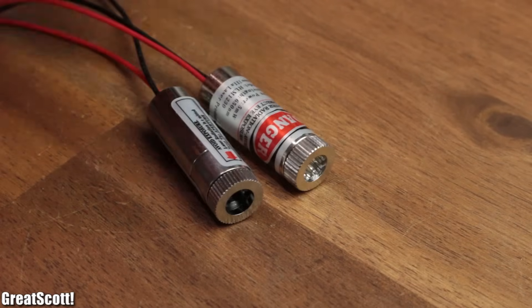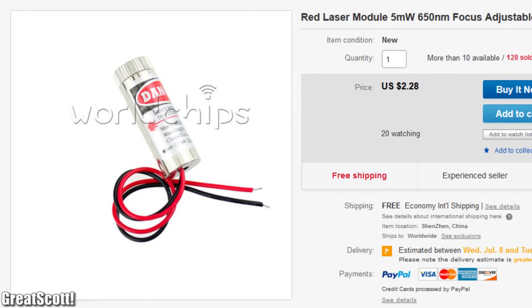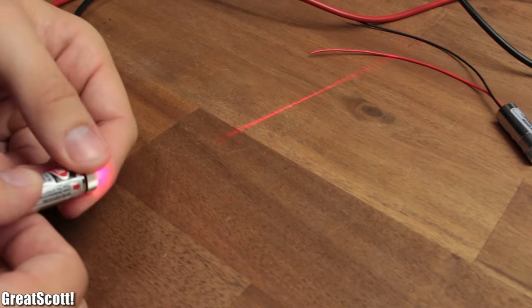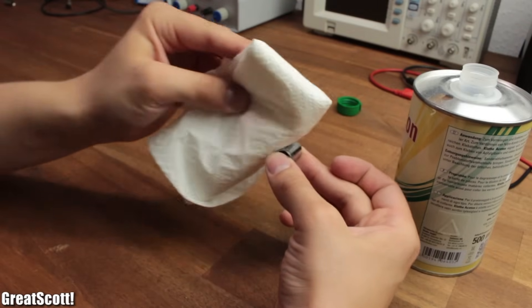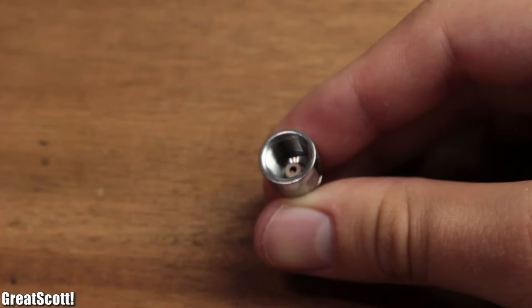Let's move on to the housing and optics to focus the light. Luckily such a gadget already exists for a low price — it even has different lenses which allow you to create a laser point or even a laser line. I started by removing the sticker and cleaning off the remaining glue with some acetone, then unscrewed the lens and took out the spring, which reveals the diode inside.